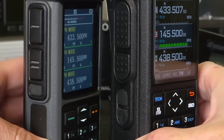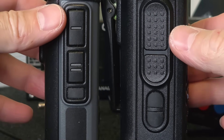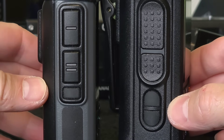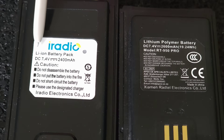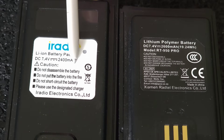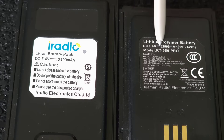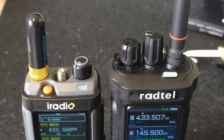The new RT 950 Pro has one more programming button on the side, which is of course a positive and practical feature. The battery with 2400 mAh in the RT 880 and 2600 mAh capacity in the RT 950 Pro are, in my opinion, quite weak for 10W radios.